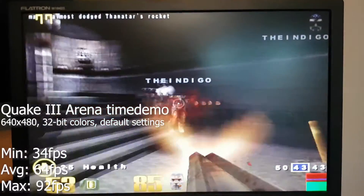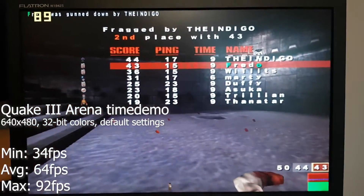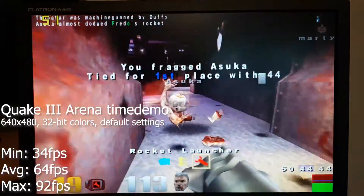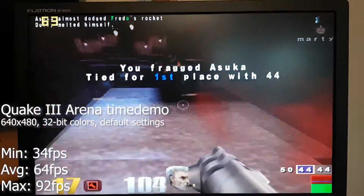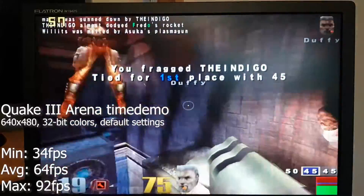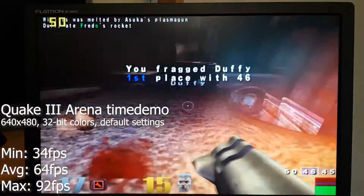Quake 3 ran very well at 640x480, but the frame rate would drop when the action heated up. In a competitive experience, it's not something you would want at all, as the Chrome 9 just wasn't capable of maintaining a 64 fps average.